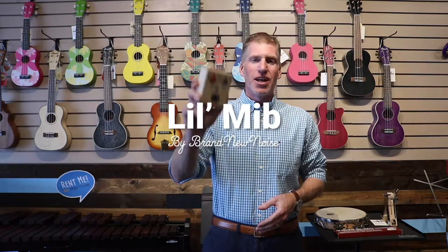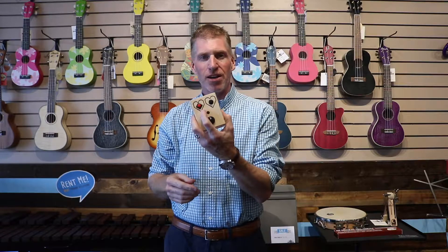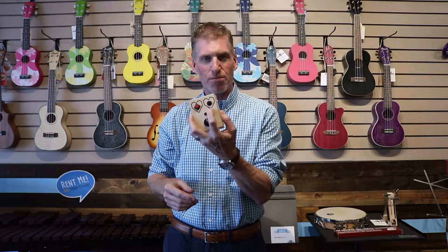Hey gang, I'd like to introduce you to the little MIB from Brand New Noise. It's kind of a fun little mailbox type of thing. Works in the same fashion as most of his little fun devices. It's got a red button on here for record and a black button on here for play.